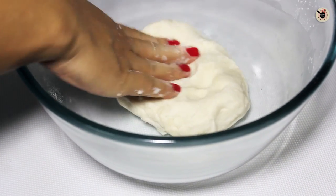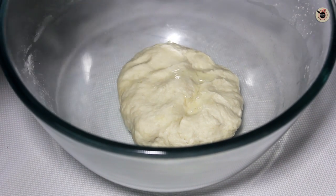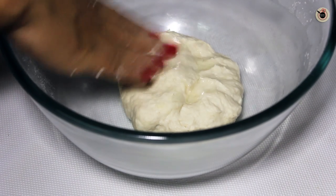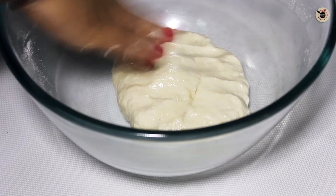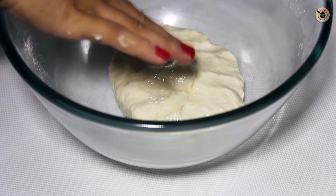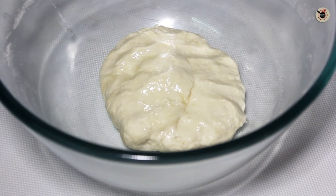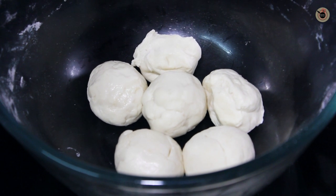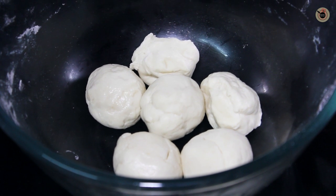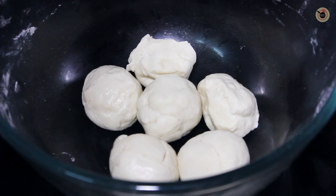When it's pulled together, apply a very little oil on top and knead it again. Now cover it with a damp cloth and keep it aside for around 30 to 40 minutes. After 30 minutes, divide the dough into small equal sized roundels, around the size of a lemon.